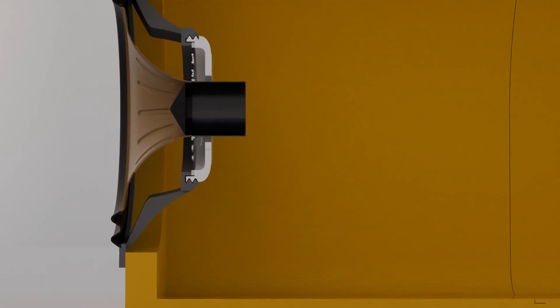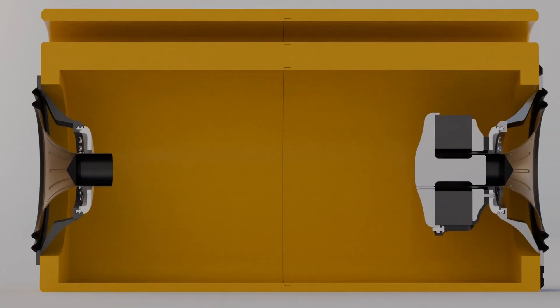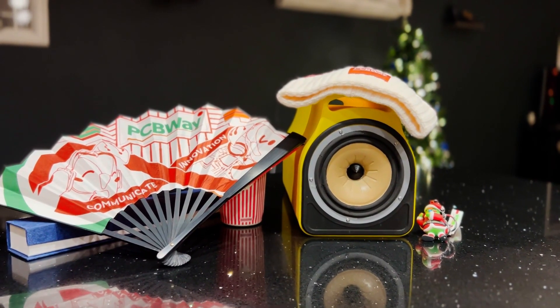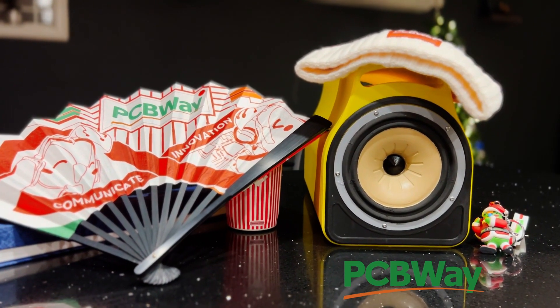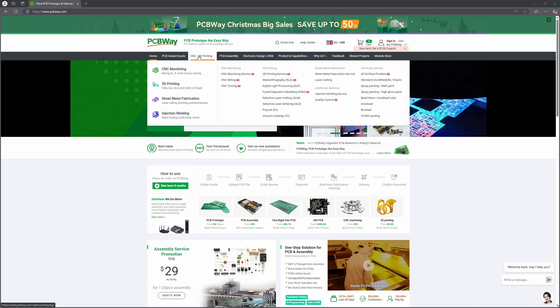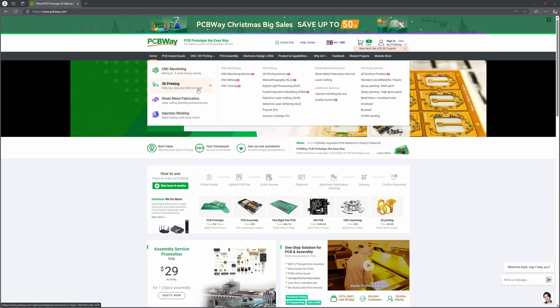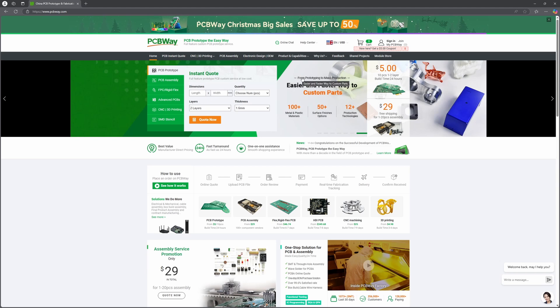From here we will move on to a build montage and play test. First, a word about the channel sponsor — PCBWay. A huge thank you goes out to them for their continued support of the channel throughout the year. From high-quality PCB manufacturing to CNC machining and 3D printing, PCBWay helps turn your ideas into reality. Whether you're a hobbyist or a pro, they've got the tools and expertise to bring your designs to life. Check them out using the link in the description.